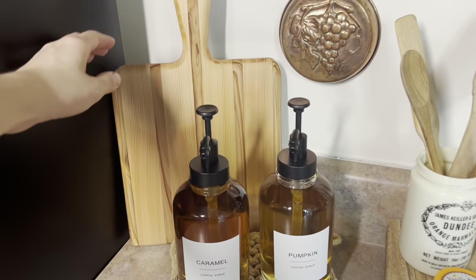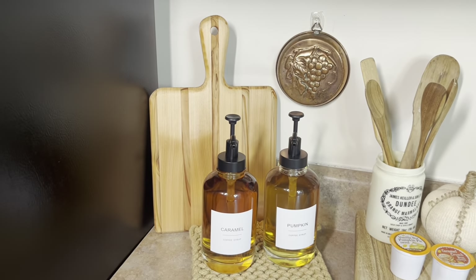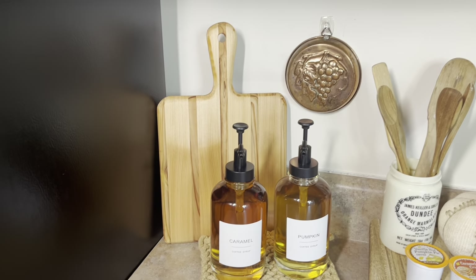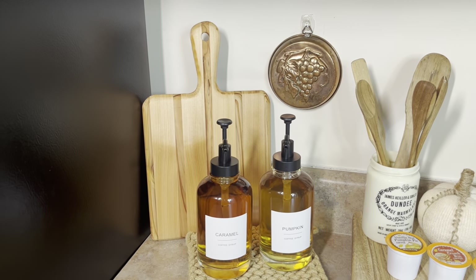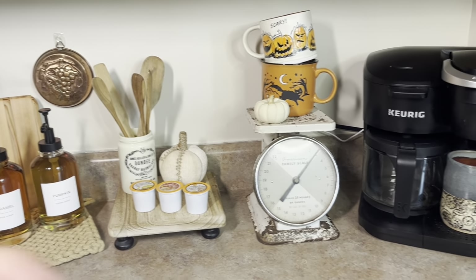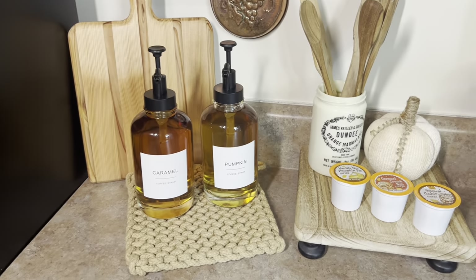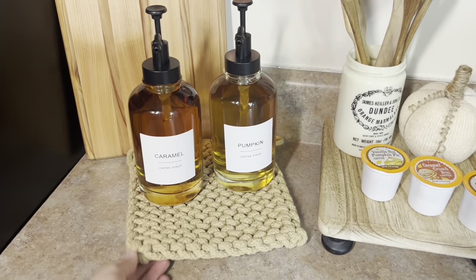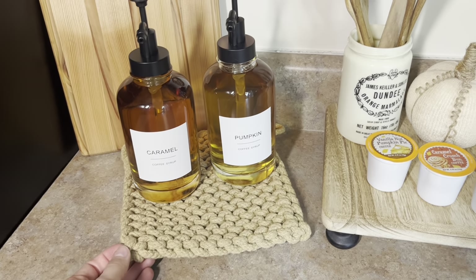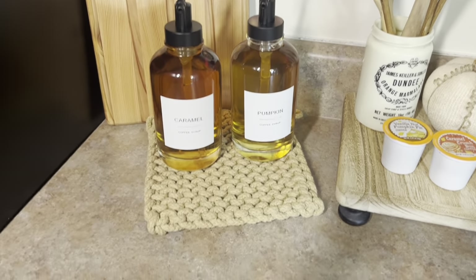So we'll start in this corner. My husband had this breadboard specifically made for me — he surprised me with it last week. I was so excited. He had one of his co-workers handmake it for me and I absolutely love it. I think it just adds a nice wood texture to my kitchen counter coffee bar. And I also have this piece we picked up at a Christian store at our mall about an hour and a half away.